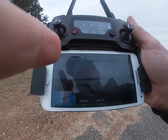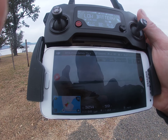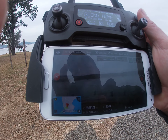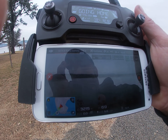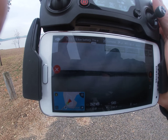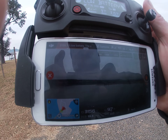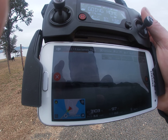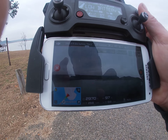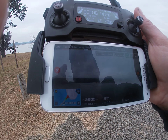Slide to return home. It says the aircraft is returning home. It's flying at 97 feet and is almost 3,000 feet away from here.